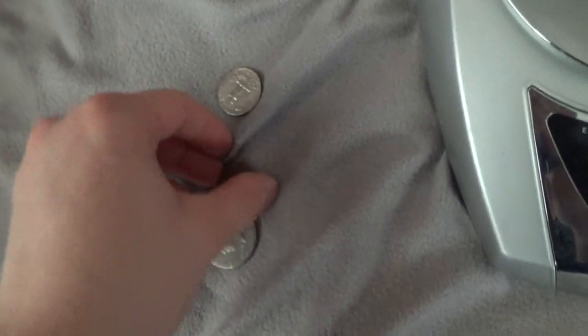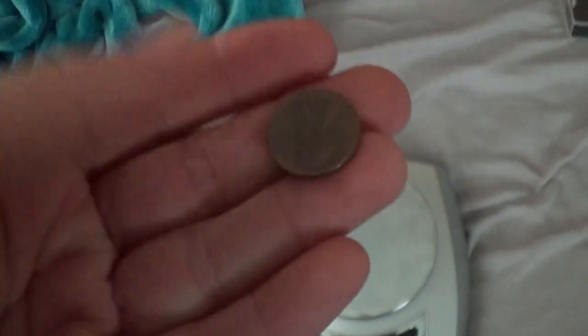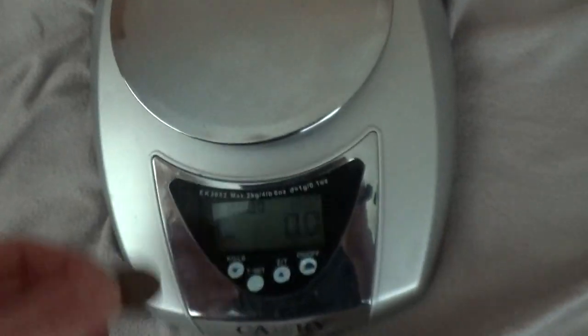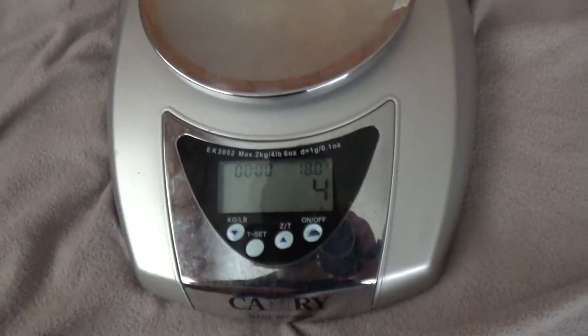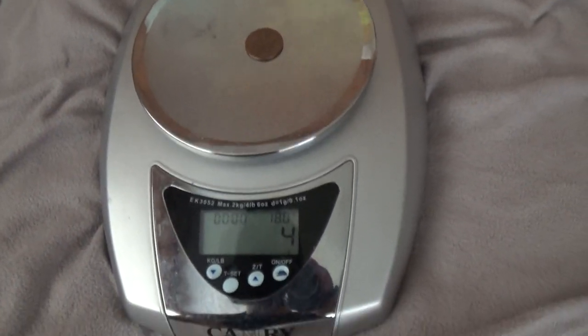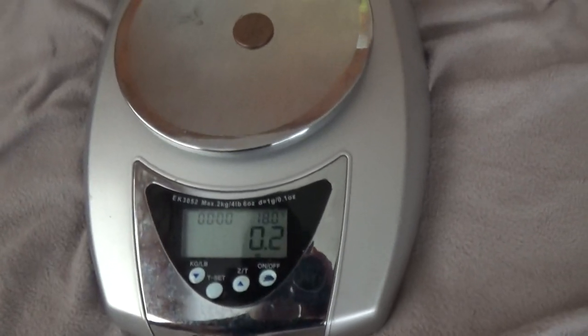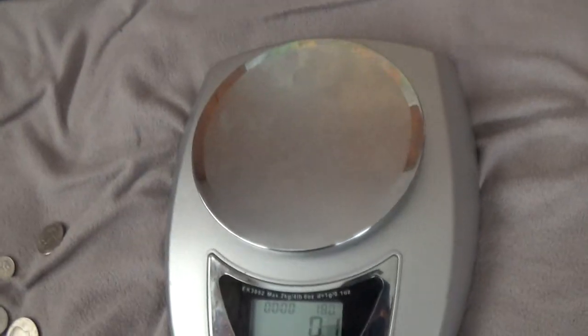Let's start with the smallest thing, which is a penny. We actually did weigh a penny already, so if you would like a secondary source, here's your second source for the penny: 0.1 ounce or 4 grams.